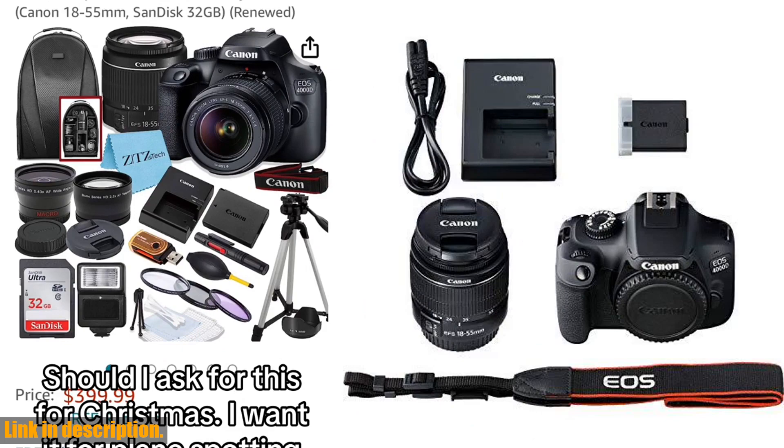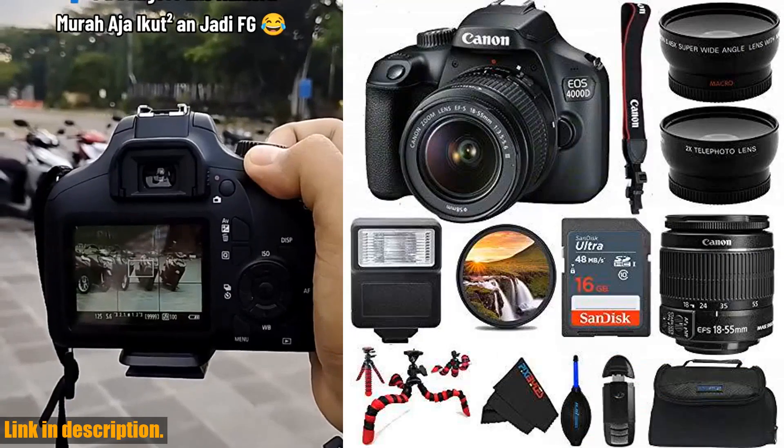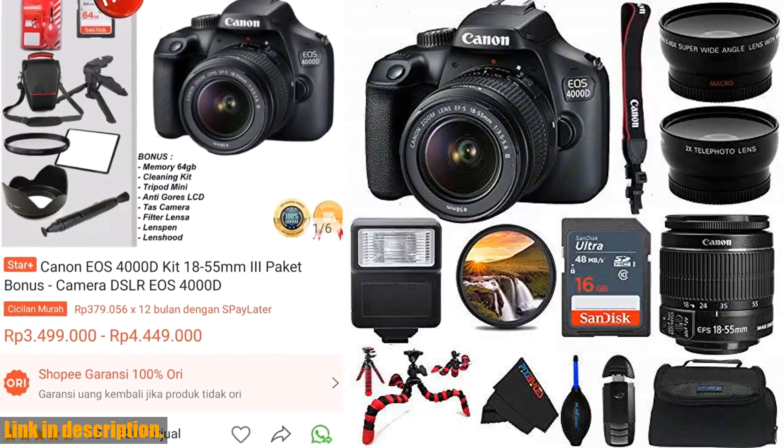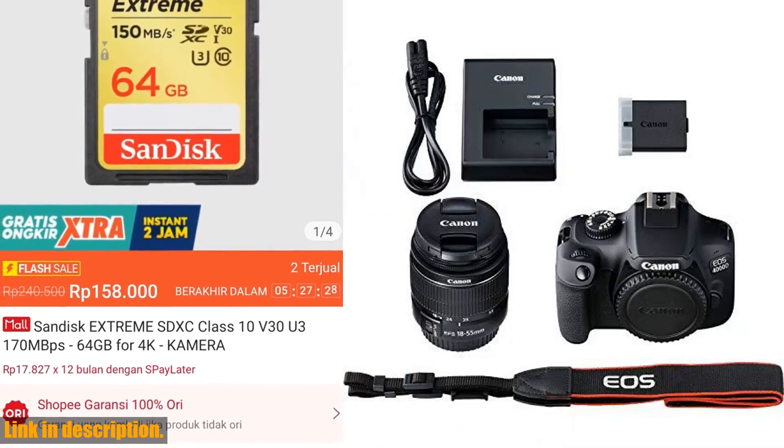So, if you're looking to level up your photography game, be sure to check out the link in the description to grab the EOS 4000D DSLR camera with 18-55mm f/3.5-5.6 lens Pixie Advanced Bundle, international version, renewed, today.